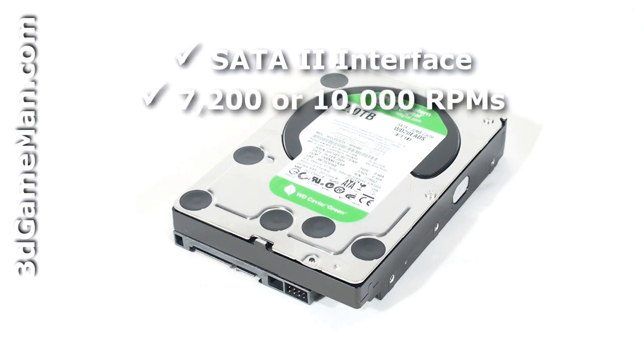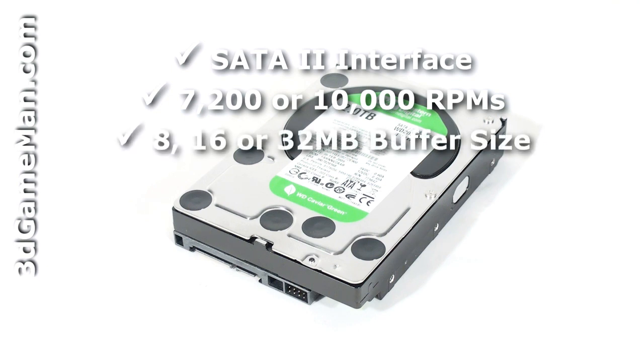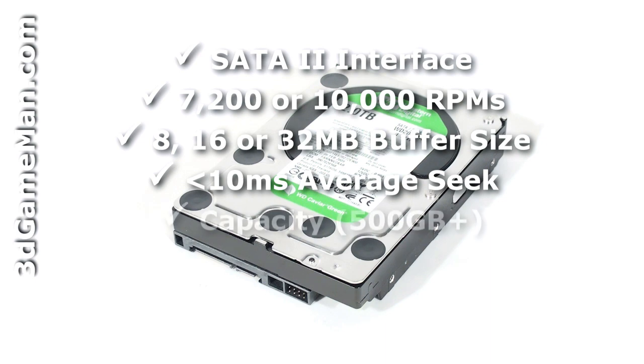The buffer size should be eight megabytes or greater, preferably 16 megabytes or more, and the access seek time should be less than 10 milliseconds. Also get a hard drive that best suits your storage needs.